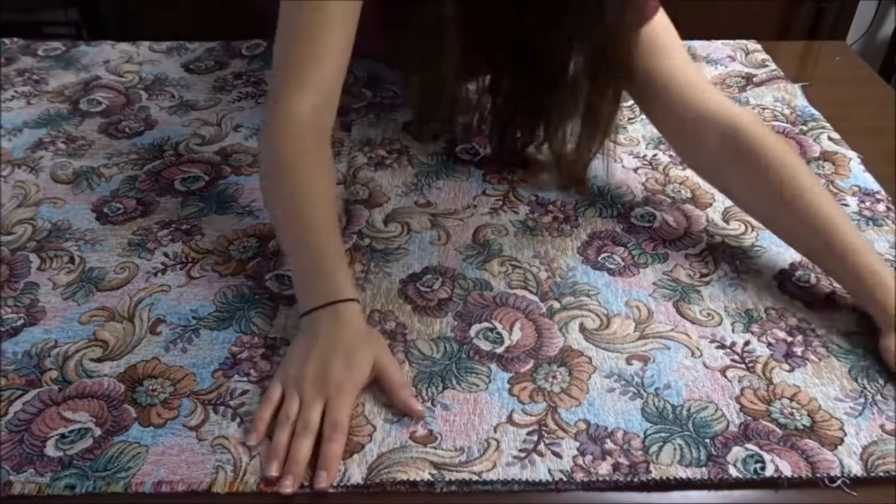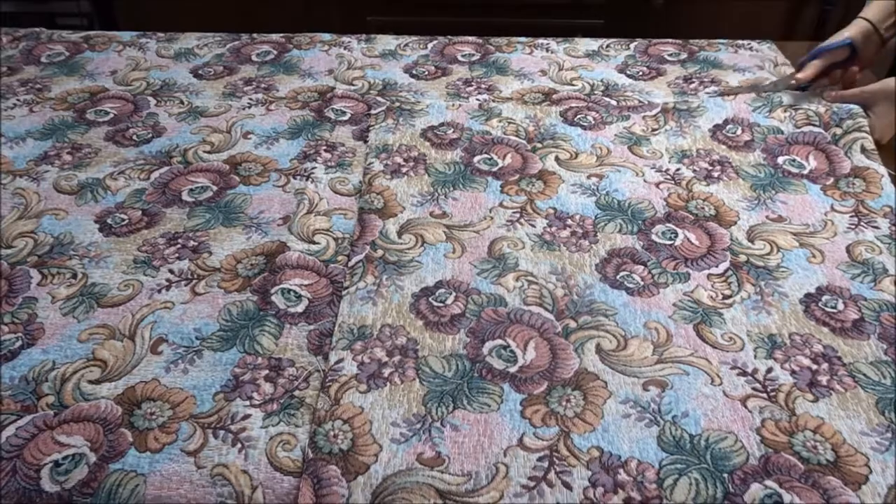You can use the first piece of fabric cut as a pattern to make the other chair covers.